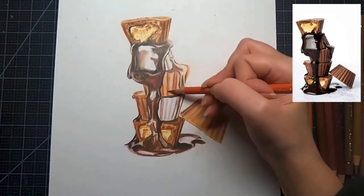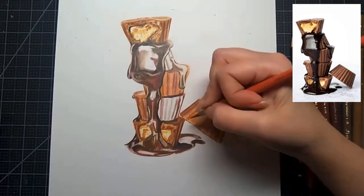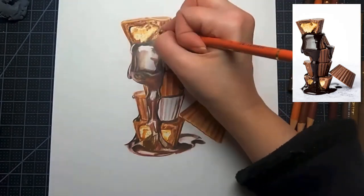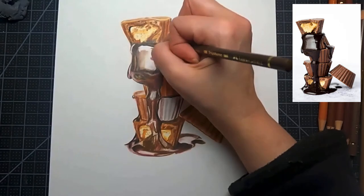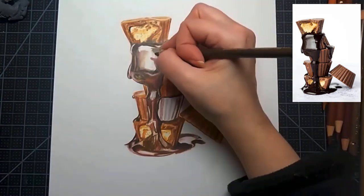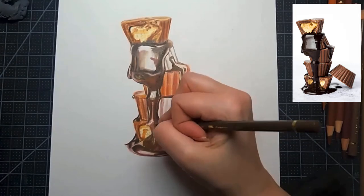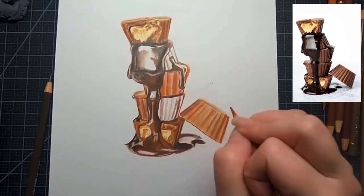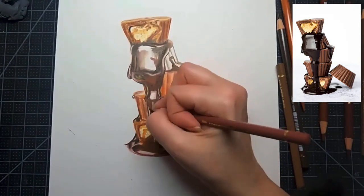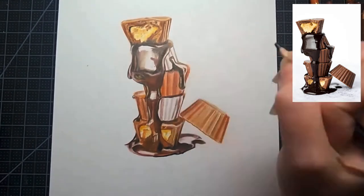If you want to get better at drawing, draw every day — keep a sketchbook and doodle. Drawing the same subject repeatedly helps you improve. I'm using Strathmore 400 Bristol paper, which is a smooth paper, so you need to build up very slowly in light layers since there's not a heavy tooth. You can also use pastel mat, which has heavy tooth and holds color concentration much more easily.